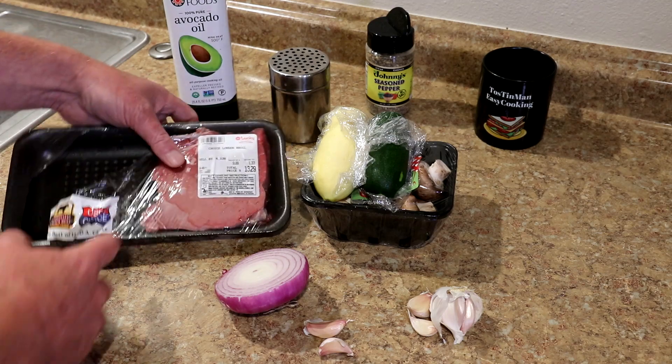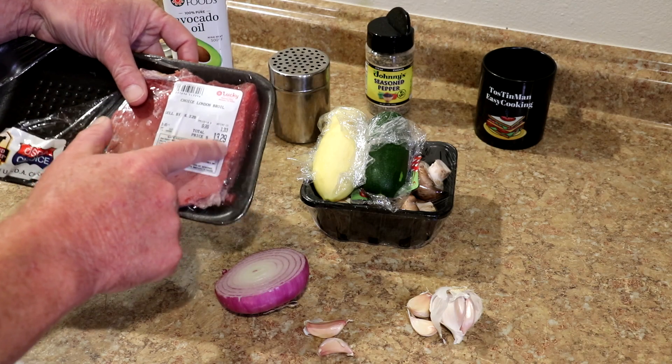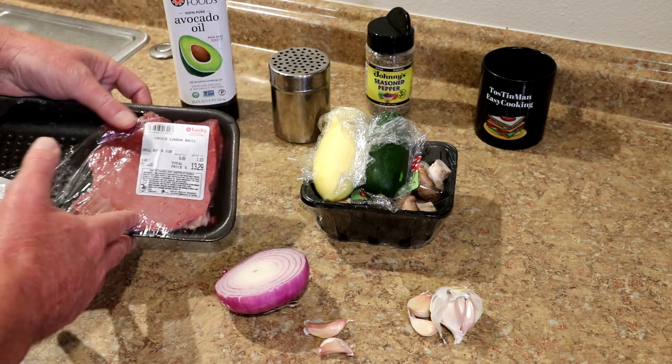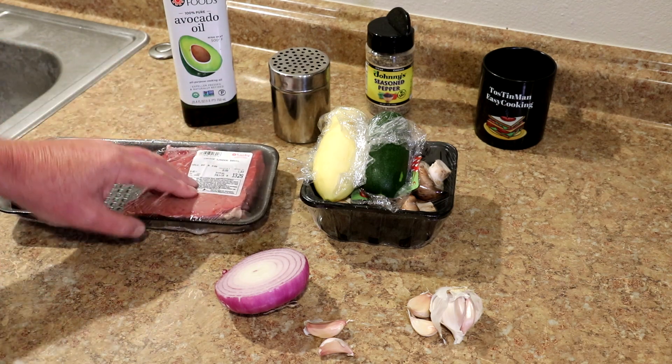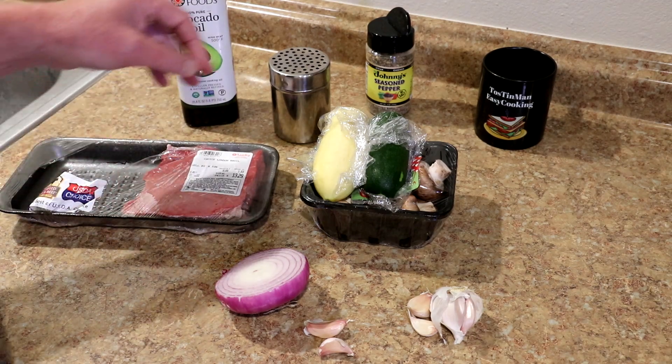So that's what I'm doing here. I have some London broil steak. This was $9.99 a pound, $13.29 for this piece of steak. This used to be the cheapest steak you could get — I used to get it for like $1.99 a pound — but it's getting expensive. Meat's getting expensive. So that's London broil, or top round steak. That's what I'm using.